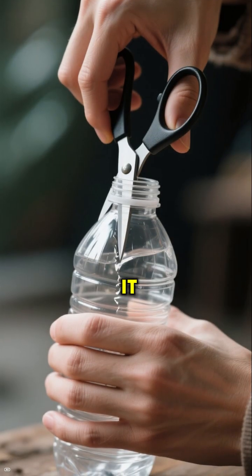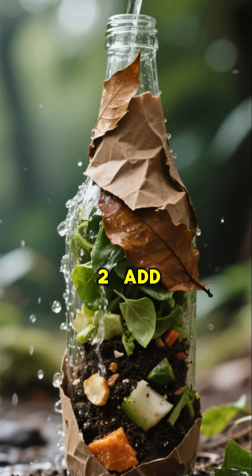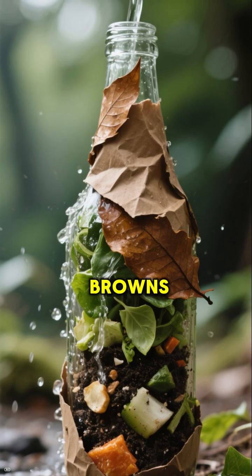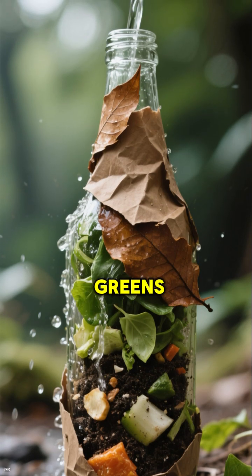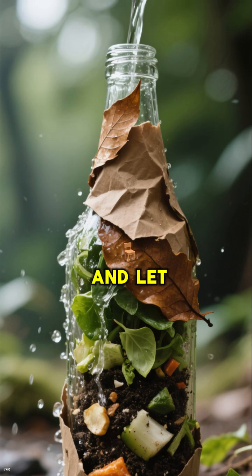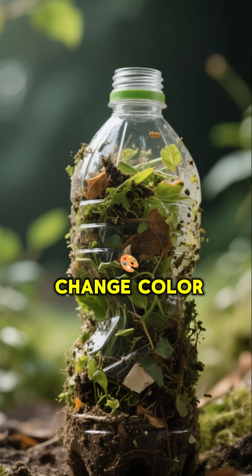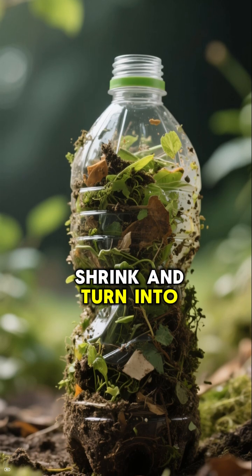Here's how we make it. One, cut a clear bottle in half. Two, add layers of browns — leaves and paper — and greens — food scraps and soil. Sprinkle in some water and let it sit. Over time, you'll see the layers change color, shrink, and turn into compost.